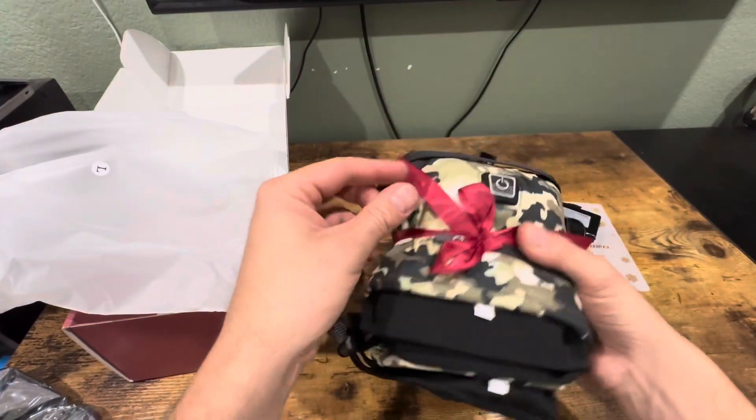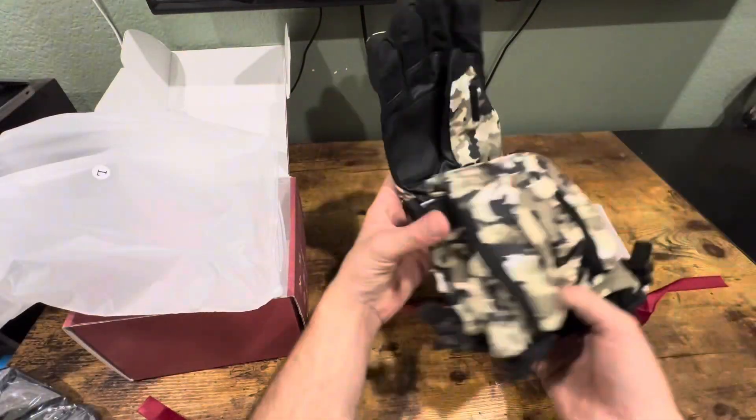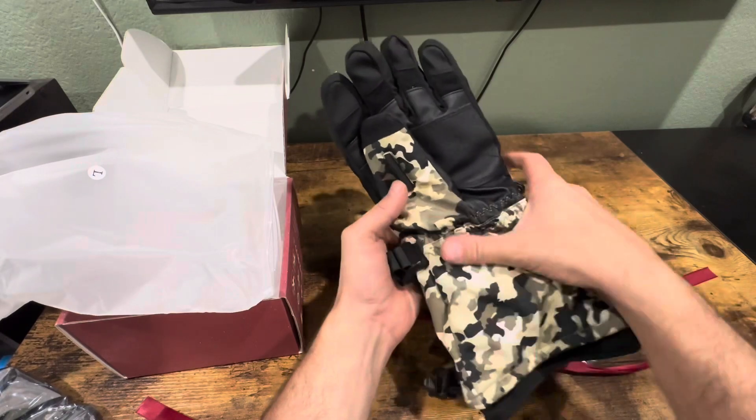The gloves come all tied with a little bow. These are nice — really nice gloves.